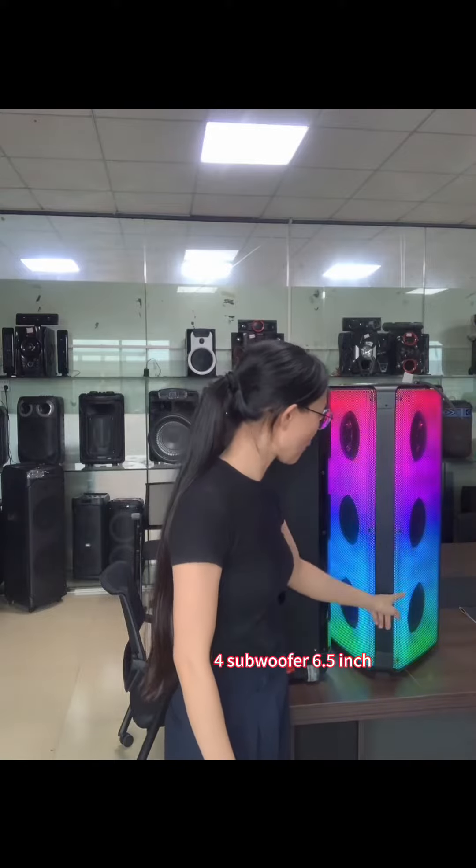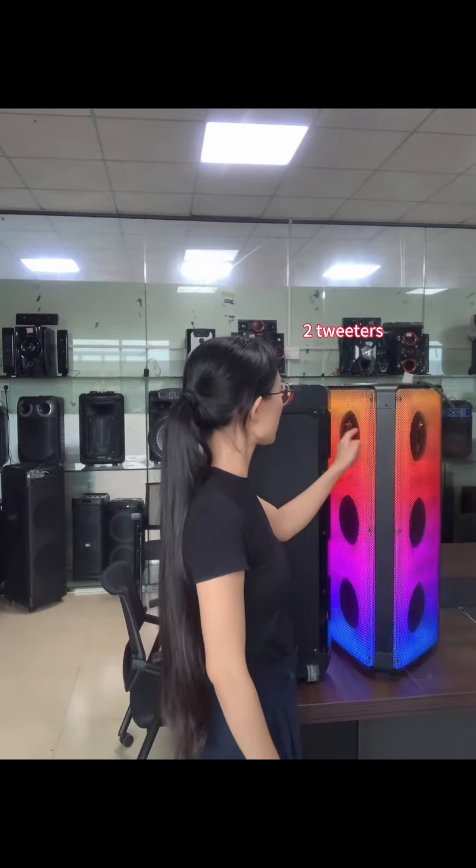We have 4 subwoofers, and the subwoofer size is 6.5 inch, and the teasers 1, 2.